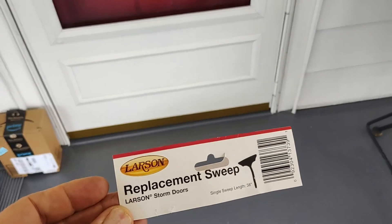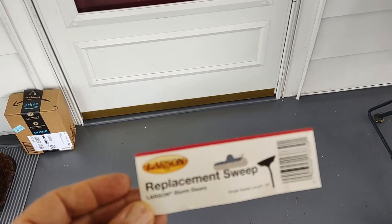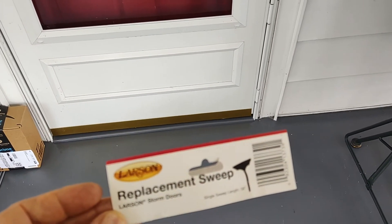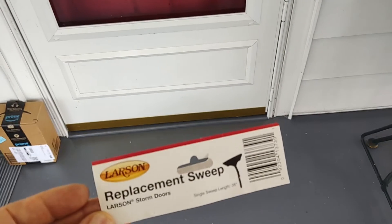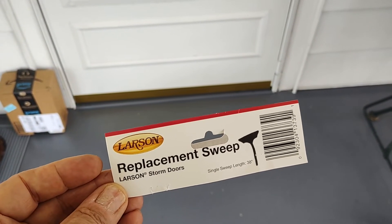I looked online on how to make that thing slide in there, because there's a slot at the bottom of that, and they said put a little liquid dish soap on it. And sure enough, I used a little liquid dish soap, and that little rubber thing slipped right in there.